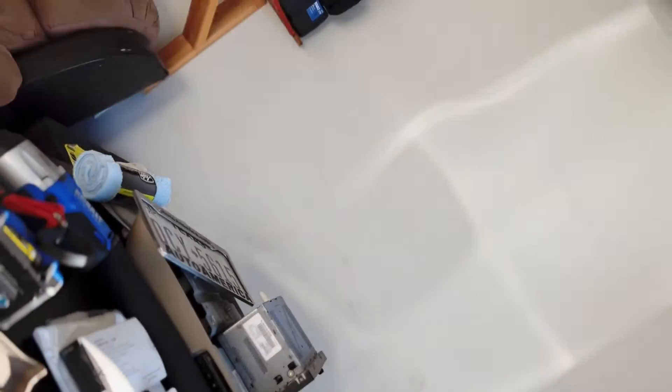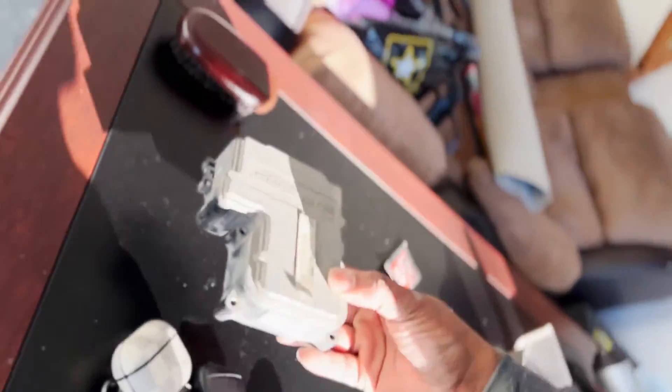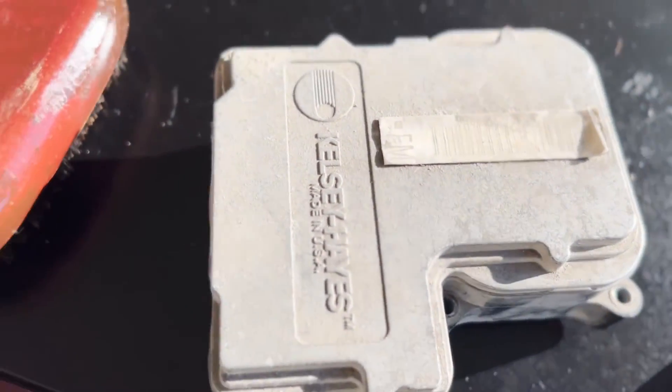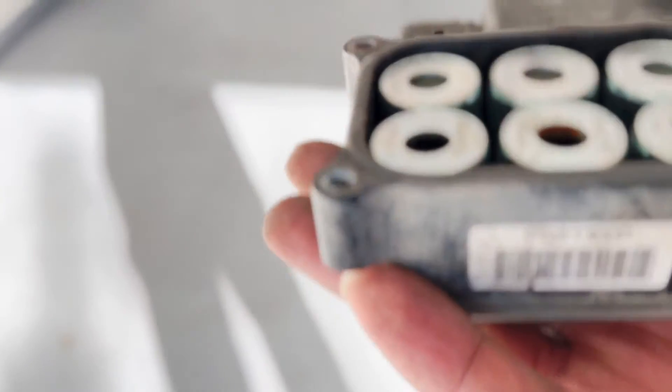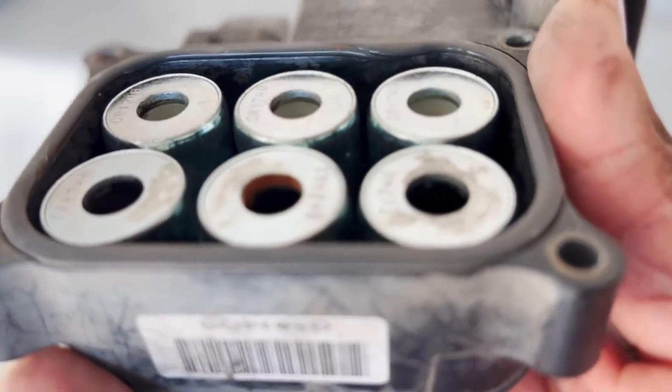There we go — got it out. That's what it looks like, and if you can tell, that one's got a lot of dirt in it. So I'm gonna clean it up, re-solder it, and glue it back on.